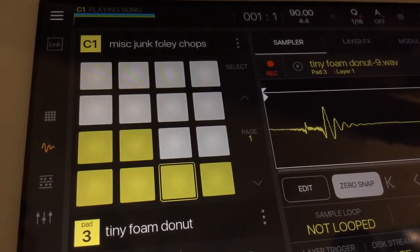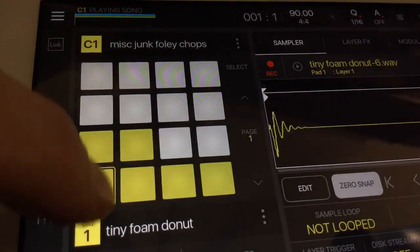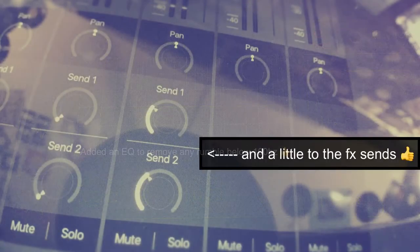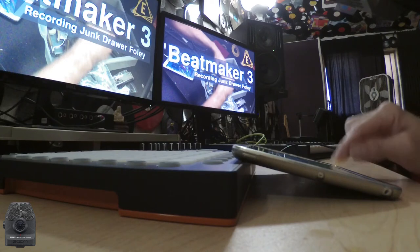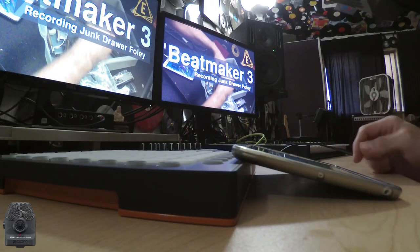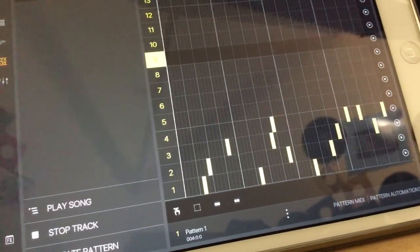I ended up trimming out and keeping six sounds from the tiny foam donut recording. I wasn't 100% happy with the arrangement on the live performance there, so I arranged the notes a little bit more to my liking.